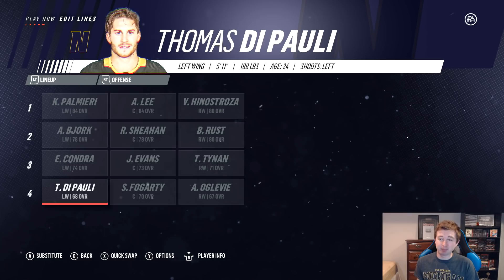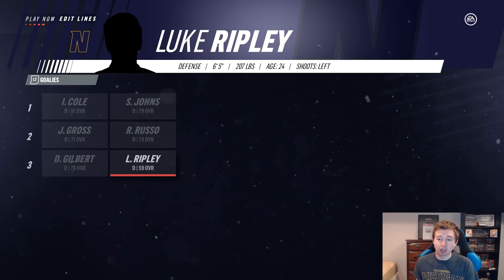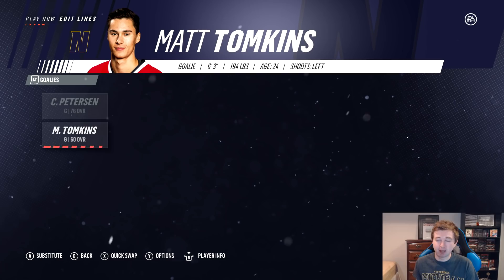Defense though is not quite as good. Cole and Johns on the top pair, Russo and Gross on the second pair, and Gilbert and Ripley on the bottom. Goaltending is pretty even like I was saying — Cal Pearson is their starter, and then Tompkins backing him up. Tompkins actually didn't play for Notre Dame, he just plays with the Indie Fuel in Indiana — they didn't have any other backup, but the backup shouldn't be playing anyway.